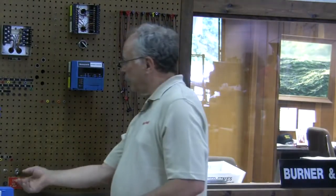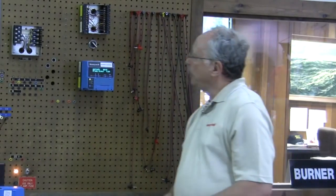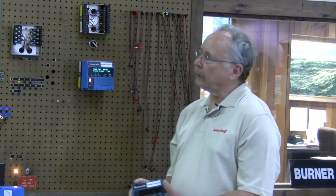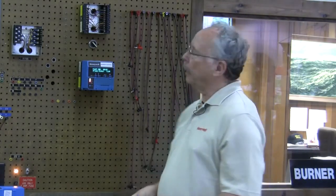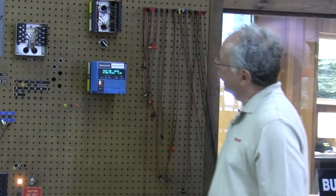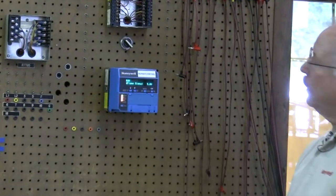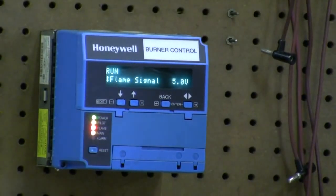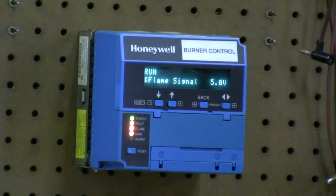We're going to fire this thing up. As you see, it goes through an initiate period first. This one has the display — they do not necessarily have to have the display to run, you just need it as a testing tool. Many people, once they see the display, like to keep it. It's a good sell point — you can actually sell them off your truck. It tells you it's in the pilot ignition mode, and as it counts down it'll go into the main flame run. It shows our signal is 5 volts DC, which is a great signal for a UV scanner.